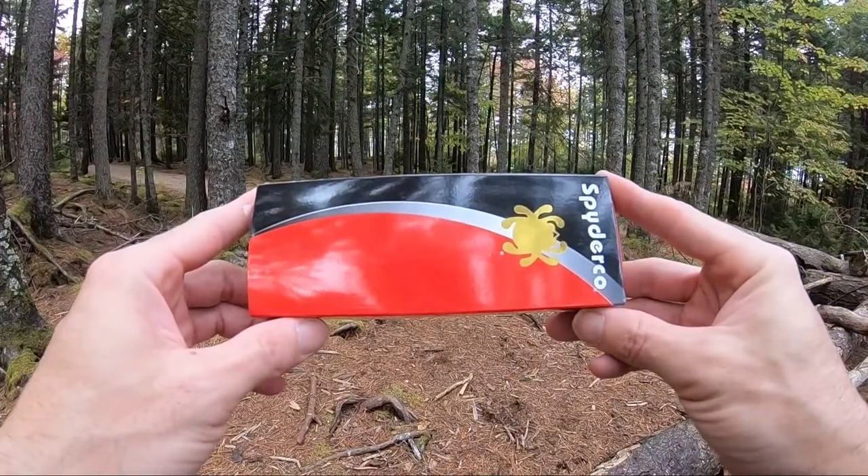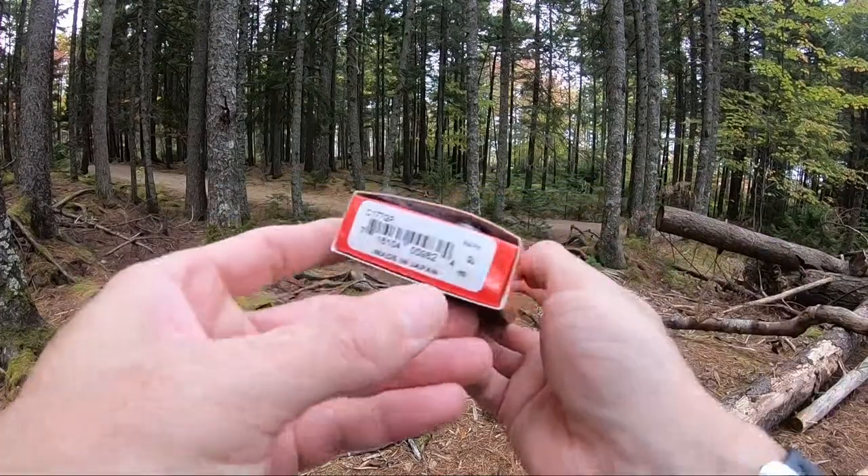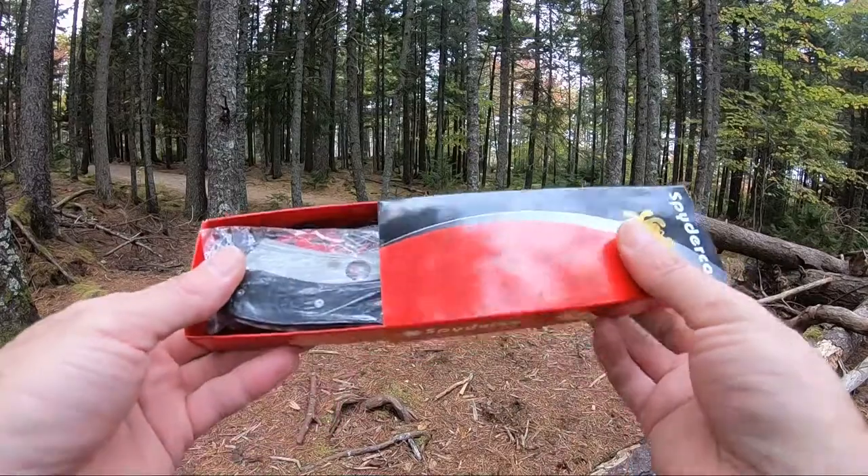Jason here from Atlantic Knives. Today we're back with another Spyderco review. Today we have the Spyderco Rock Cleaver, model number C177GP.